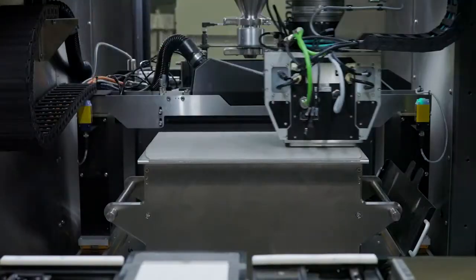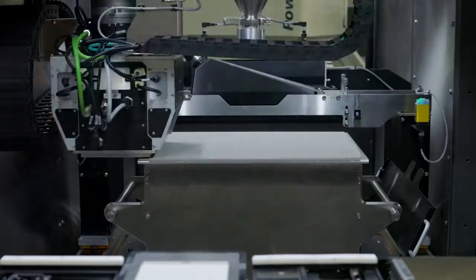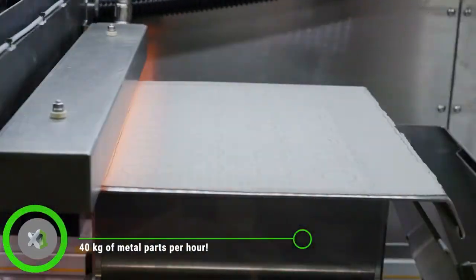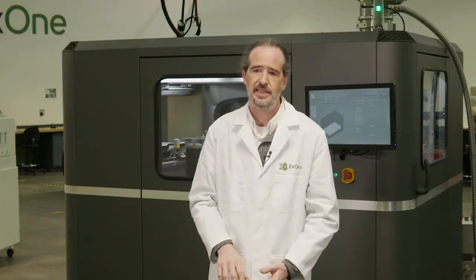The reason it's so fast and so production-ready is really simple. Unlike other forms of 3D printing where you've got a little tiny laser or a little tiny nozzle putting out small amounts of material, we've got a big wide-area print head depositing huge amounts of binder precisely where we need it according to the bitmap we've generated. On a layer-by-layer basis, there is absolutely nothing faster.